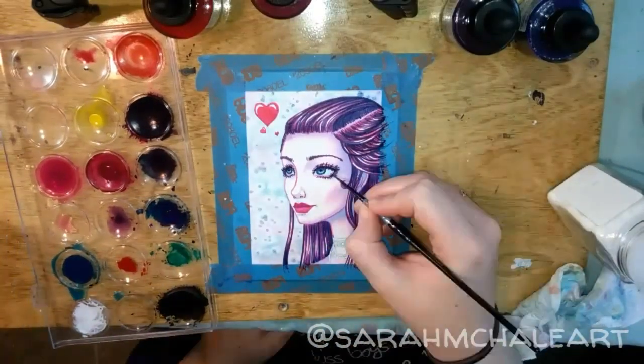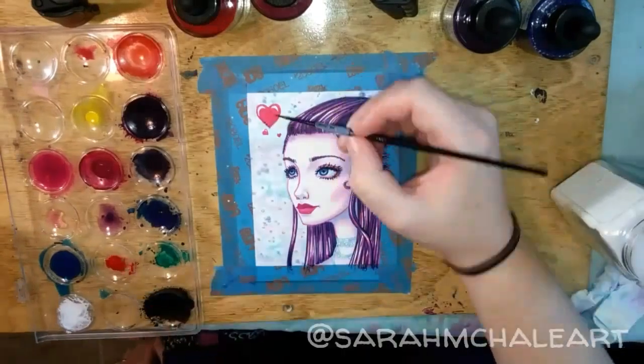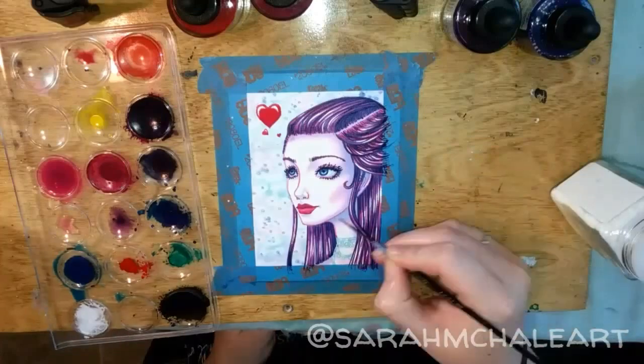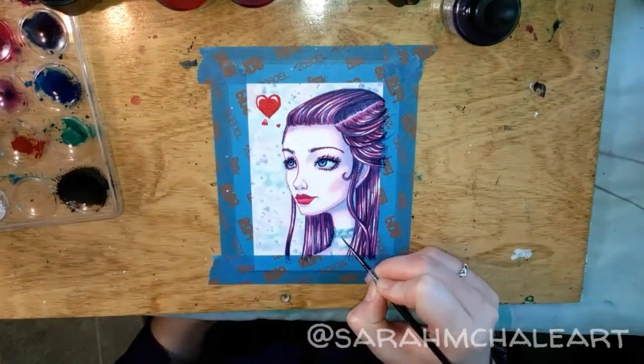I'm going back through once again and deepening those shadows with a bit more vibrant blue this time. Going over the hearts again to create that vibrant color and the lips to create shadows. I'm going to use blue to shade the necklace and have high contrast.